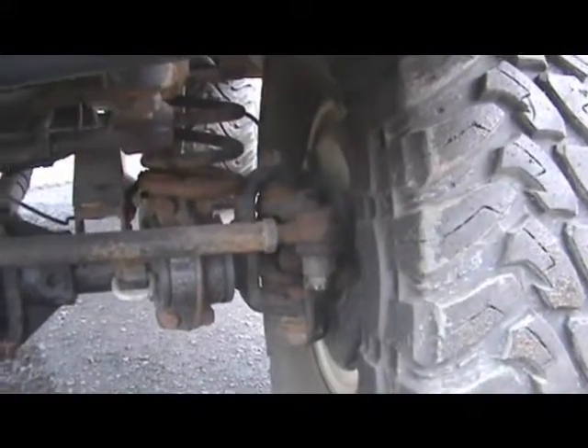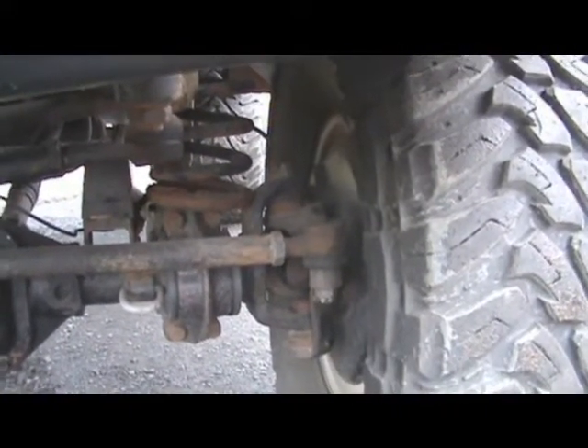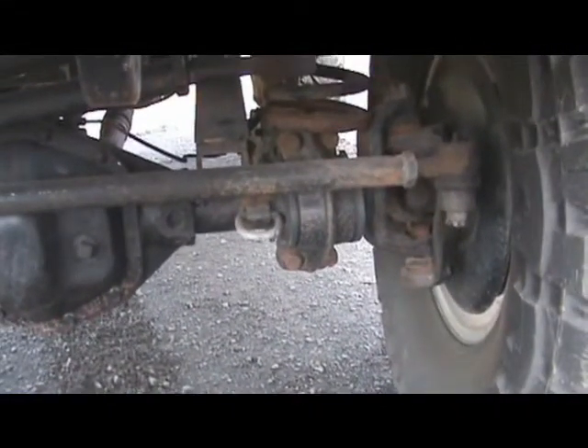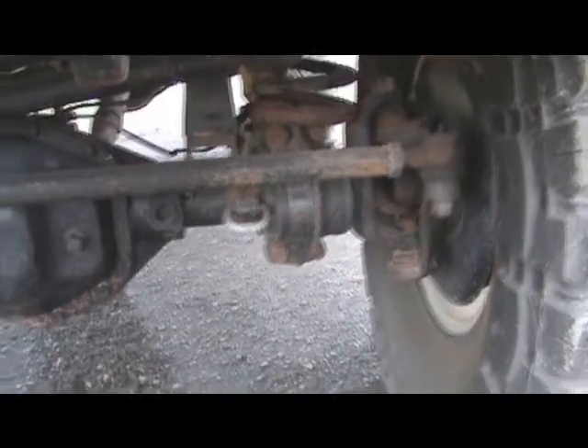If you look right there, you can see the tie rod has been flipped and it's got Chevy one-ton tie rod ends and a DOM drag link and tie rod to beef it up. You can see right there it's got tie downs if you need to haul it on a trailer.